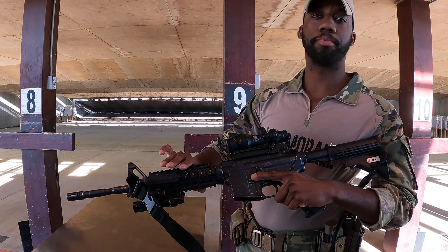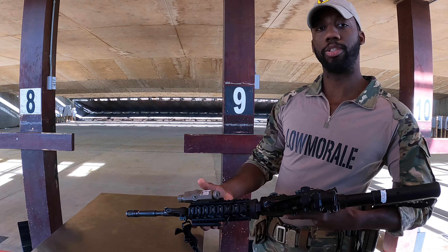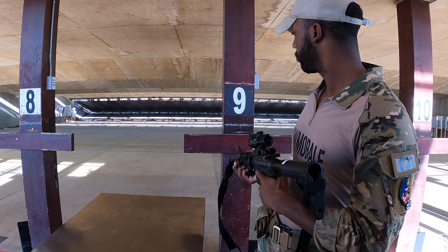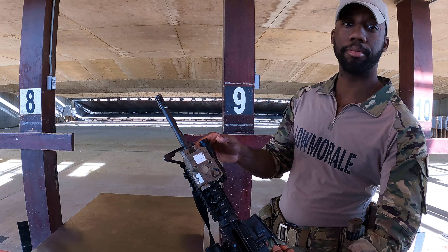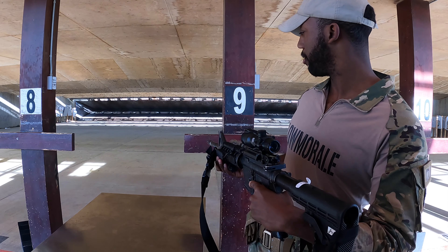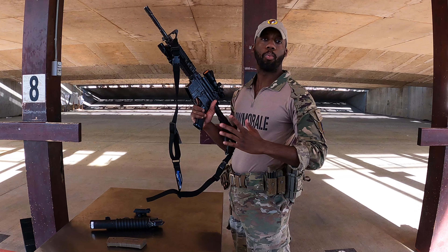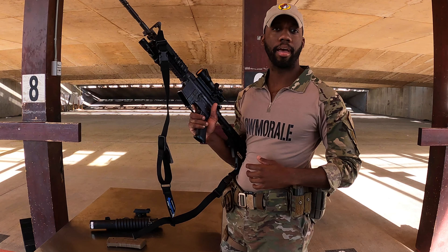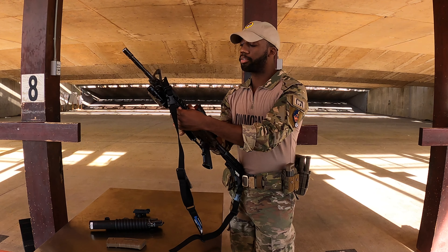I have a pressure pad on the left side, so if I need to turn something on, I'll just activate it via the pressure pad. On the bottom I have a flashlight with two settings: an IR flashlight and a regular white light. One thing I like about this setup is if they tell me I'm getting a 203 today, all I need to do is take off this bottom rail.